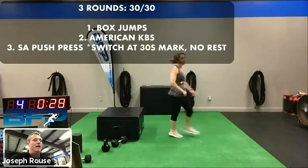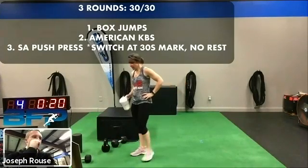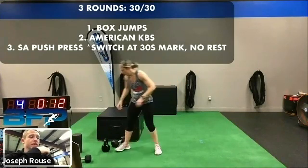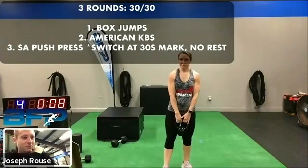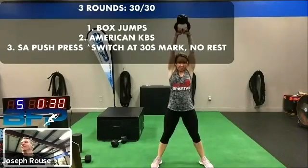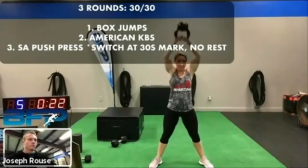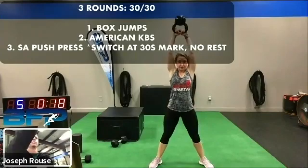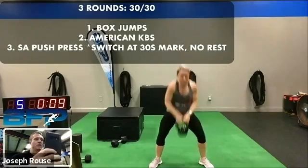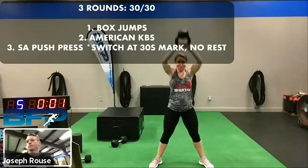Rest. Good work. So we're getting ready for our swings. Got about 13 seconds. Ready, let's go. Come on, we got it. 20 seconds, keep it up. Remember, it's all about being explosive today. Got to pop. Keep that kettlebell close as you go up — close to the body. Zip up the zipper. Rest. Good job.